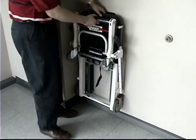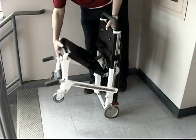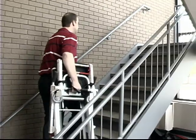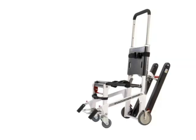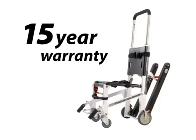The EZ-Glide folds and hangs for convenient placement and quick deployment during emergencies. The chair is easily carried back upstairs for additional evacuations, if needed. Facility administrators can have confidence in the EZ-Glide with its 15-year warranty. For more information, contact Ferno at 877-733-0911 or visit evacuation.ferno.com.